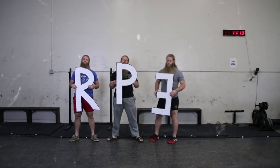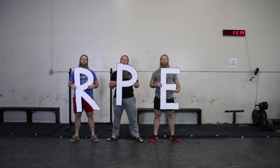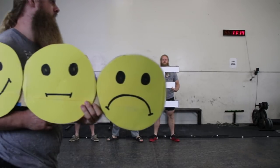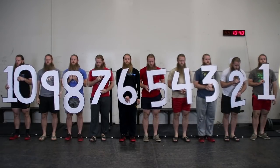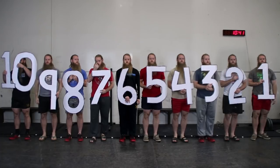RPE stands for Rate of Perceived Exertion. Mike Tucher describes it as an evaluation of performance. RPE training uses a numerical scale of 1 to 10, with 1 being the easiest and 10 being maximum.